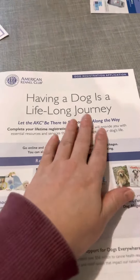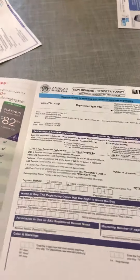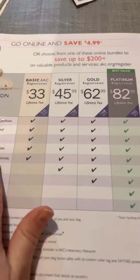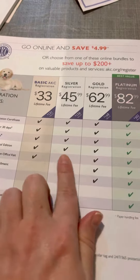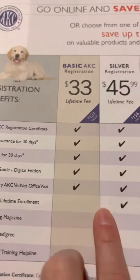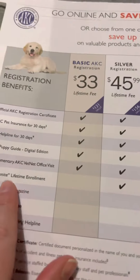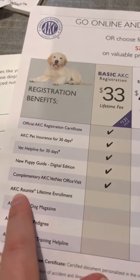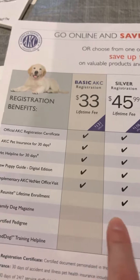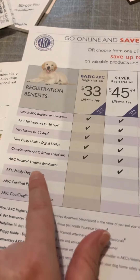This is your puppy litter registration form — the dog registration. These are just different levels of registration. I always register mine at this level right here, the Silver, because you can use the microchip number and do the AKC Reunite. I always do the Silver. These others are just ones that you don't really need.